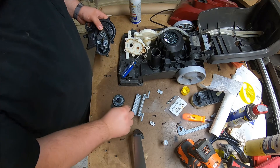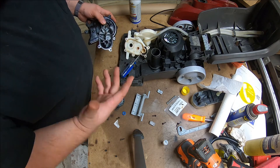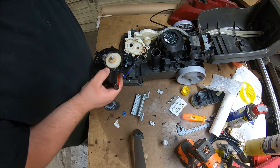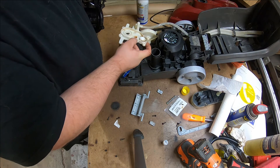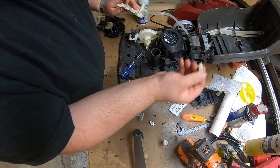We're going to get the new bearing in, get the whole thing assembled and put it back together. While you're cleaning this, be gentle — it is all plastic and it does go through temperature cycles, so do be gentle with it.